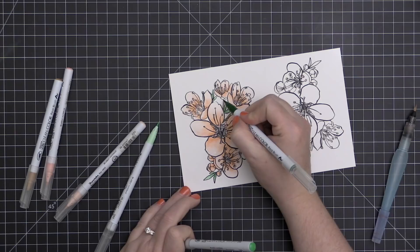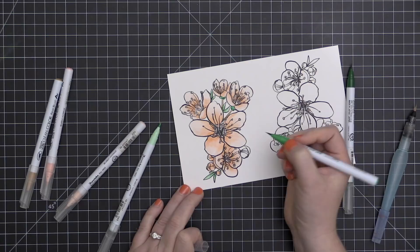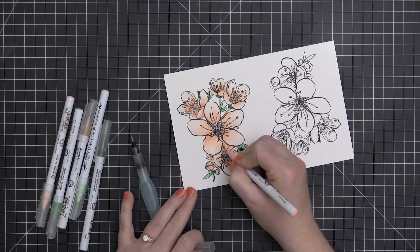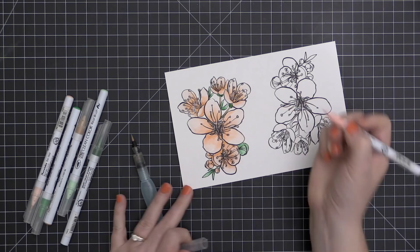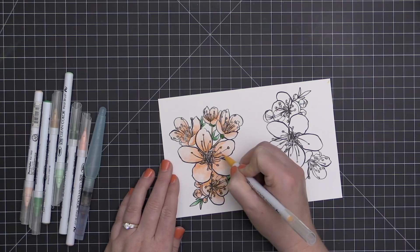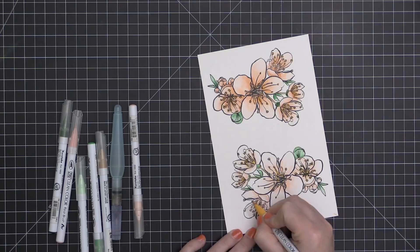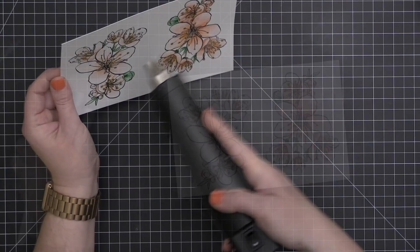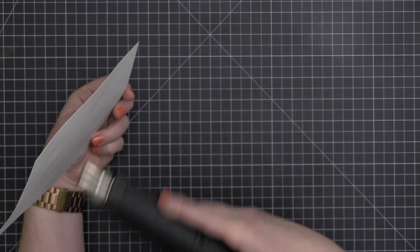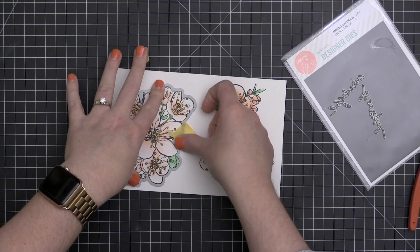I'm doing the same technique with the leaves - I have three green markers but I'm only using a couple on each area, going in with the darker color first and then blending out with the lighter color. I'm also bringing in a tan color for the stems, because this is a cherry blossom type flower. There were a couple of areas I wanted to darken up, and I did add a little bit of yellow to the stamens. I colored the other one as well but didn't use quite as much of the dark, so I got a completely different look even though I used the exact same markers.